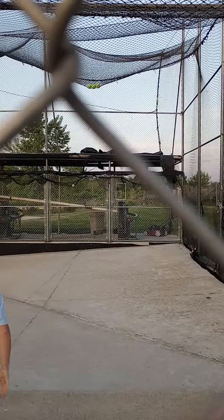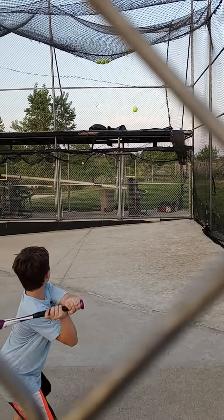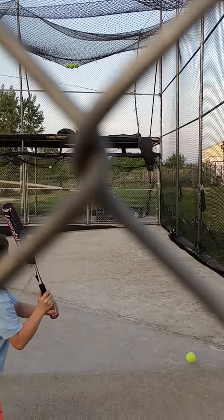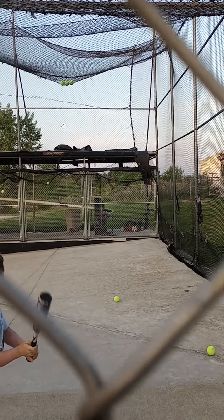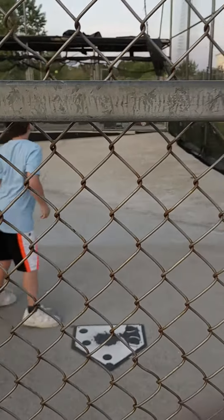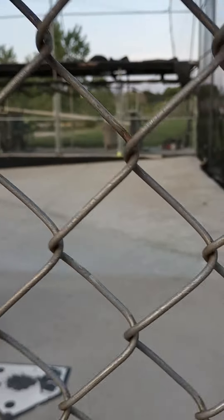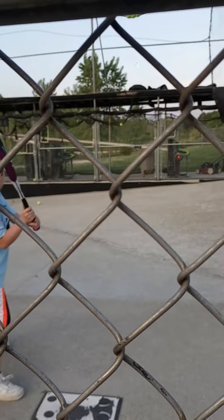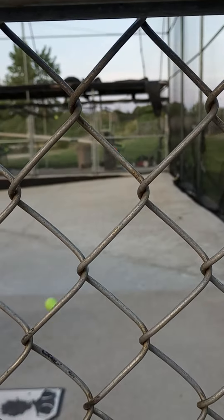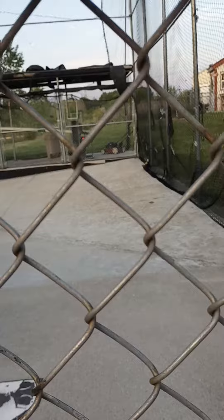Don't swing too hard. Keep your eye on the ball the whole time — it's hard, but just focus. There you go, really focus. You may want to move a little. There you go.